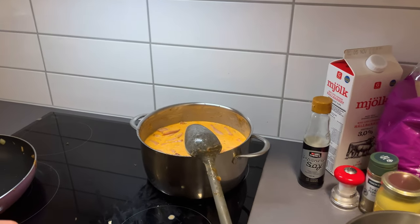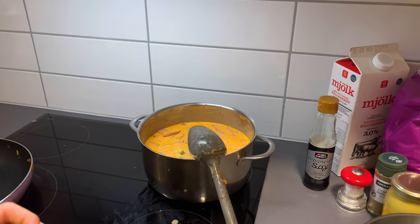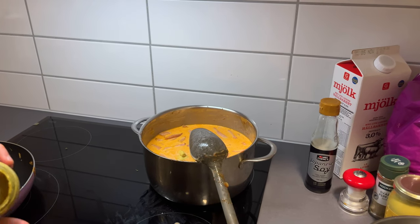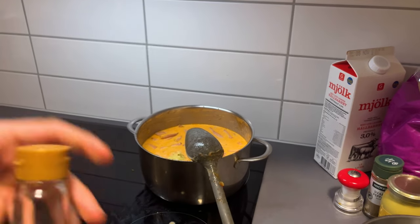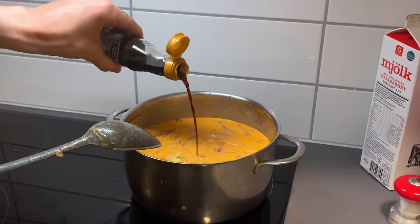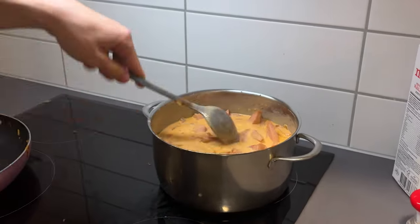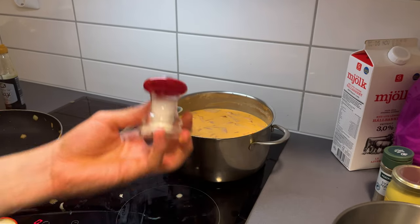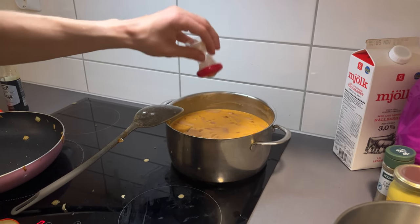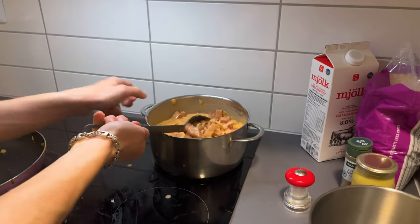So now we're going to add some Dijon mustard into the mix — two teaspoons. Then take the Japanese soy and mix it together. Then mix it together. This is a salt mushroom — I'm really proud of this one. My girlfriend bought it and I really like it.